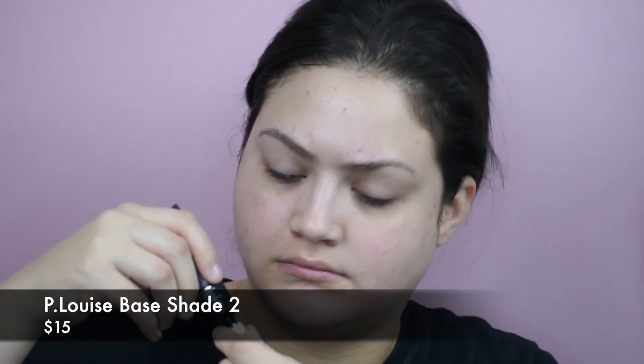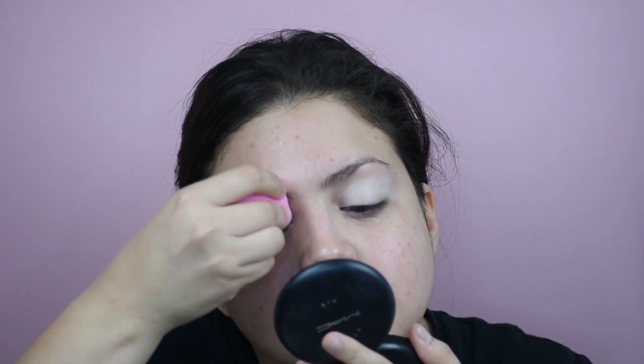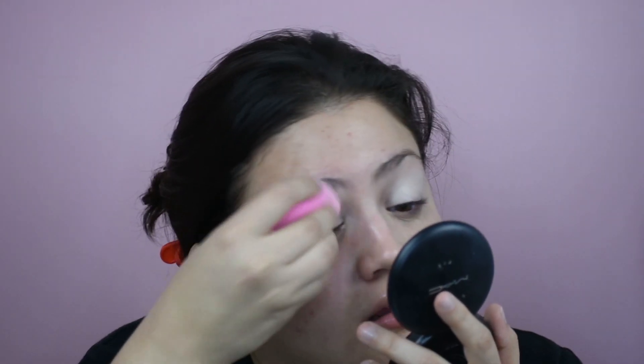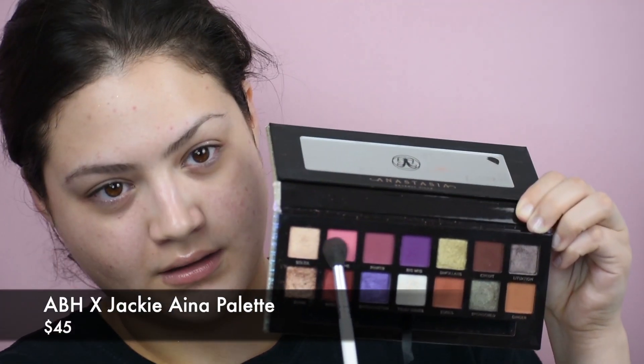We are back again for another video. We are this time starting with the eyes. We're going in first with the P. Louise Base in Shade Rumor, and we're tapping that in with our finger — getting the most out of our bucks. We're blending it out with a beauty blender. I don't like to blend it out with brushes, and I feel like the beauty blender just sucks up that extra that I don't need. We're starting out with the eyes first because we're going in with a beautiful purple look with the one and only Jackie Aina palette.